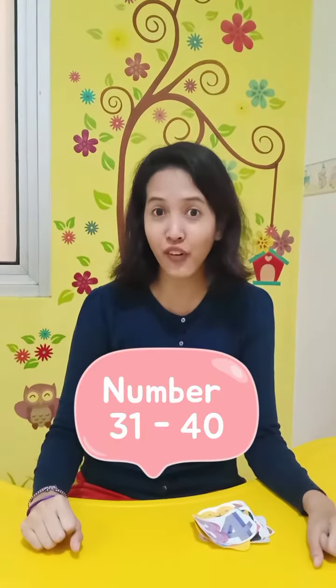Hi friends! Good morning! It's Ms. Awap! Okay, so today we want to learn about math. So for math, we want to review about number 31 until 40.